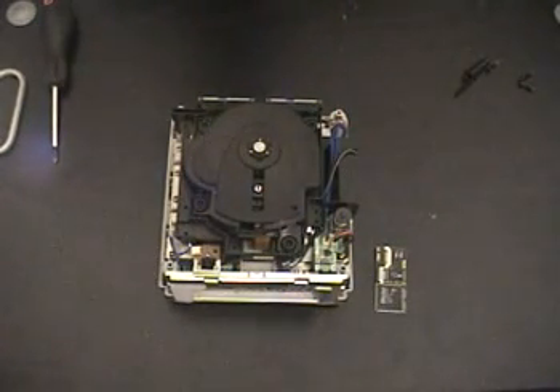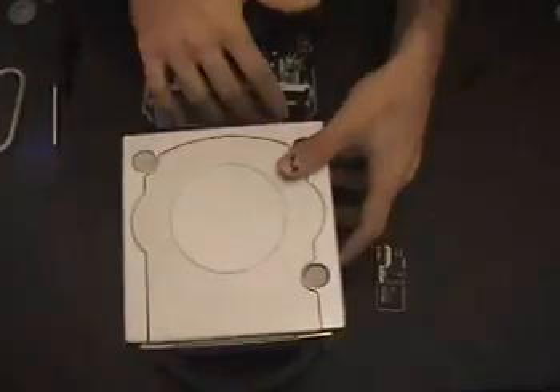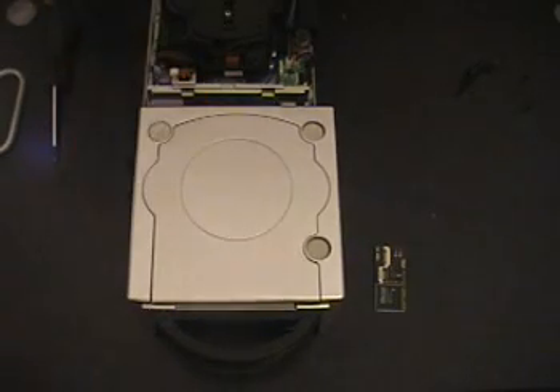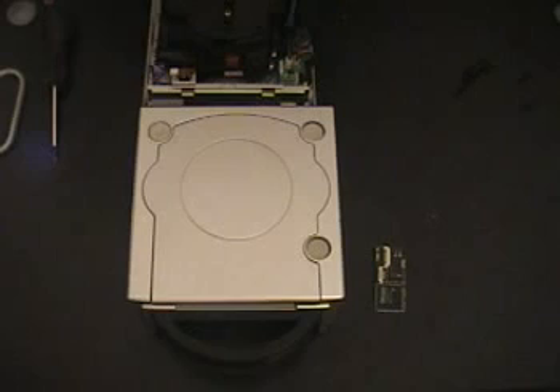This alternate case only cost about $20 — a very cheap, run-of-the-mill brand. It came with a sticker you could put over the Nintendo logo area with your own custom design, and it even gives you one where you can print out your own custom logo.